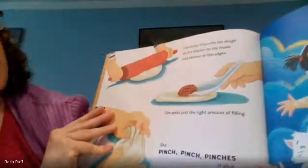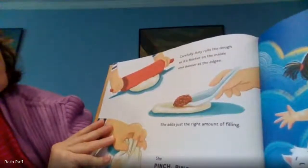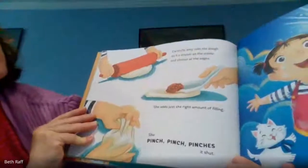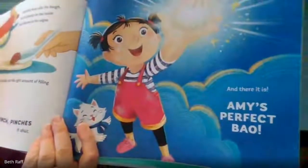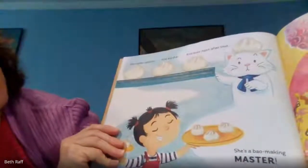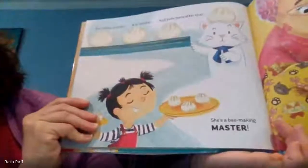Carefully, Amy rolls the dough so it's thicker in the middle and thinner at the edges. She adds just the right amount of filling. She pinch, pinch, pinches it shut. And there it is — Amy's perfect bao. She makes another and another and even more after that. She's a bao-making master.